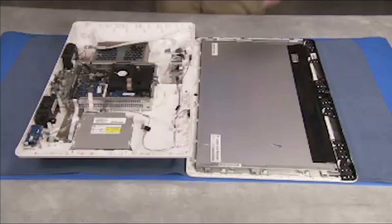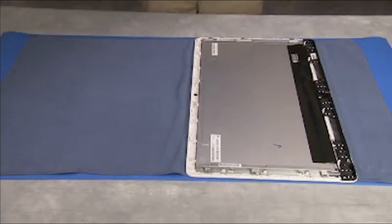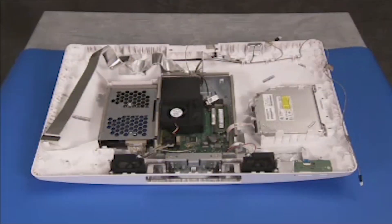The rear cover may now be fully removed from the panel assembly. Components accessible for service include: the hard drive, the optical drive, the card reader power board, the motherboard, the webcam, the stand hinge, the motherboard shielding, and the left and right speakers.